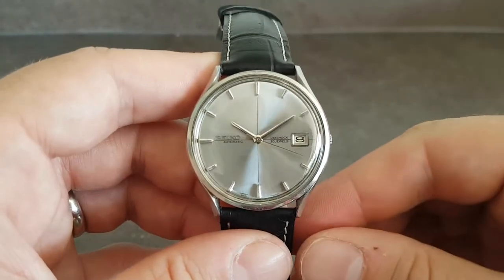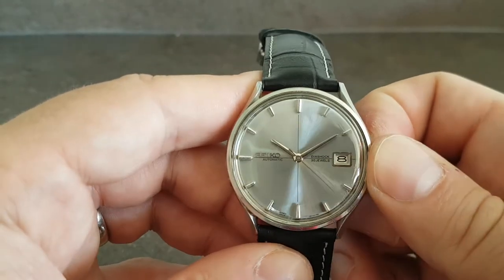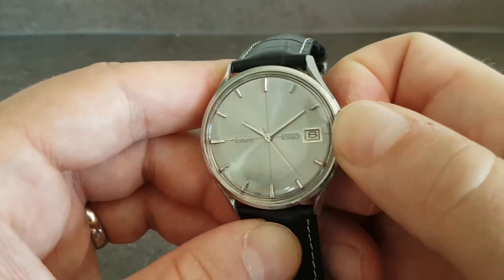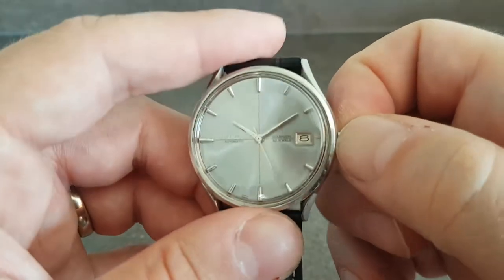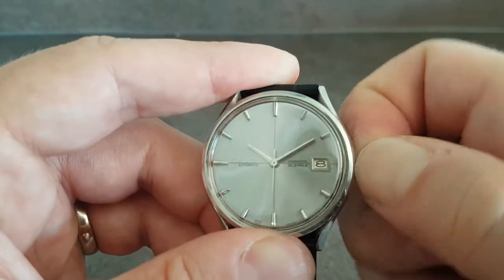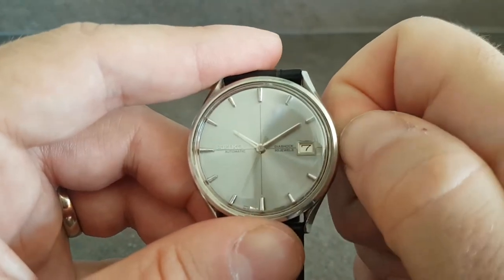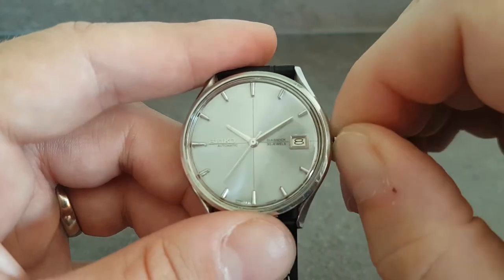It has the 30 dual automatic movement, but it also has hand winding. It's got quick-set date when the crown is pulled to the first position, and these crowns are very tiny to pull out, but you can quick-set the date in both directions.